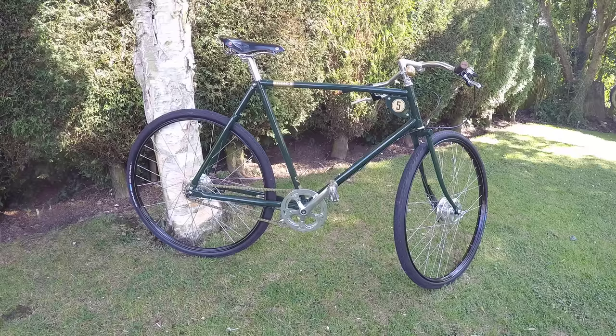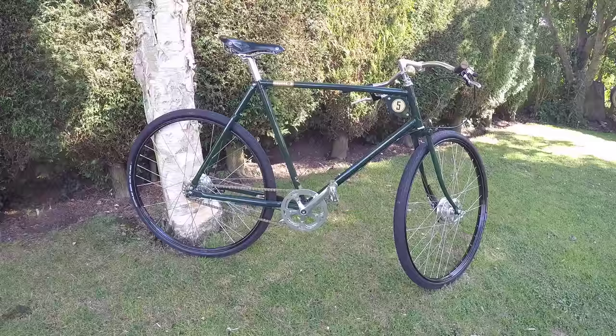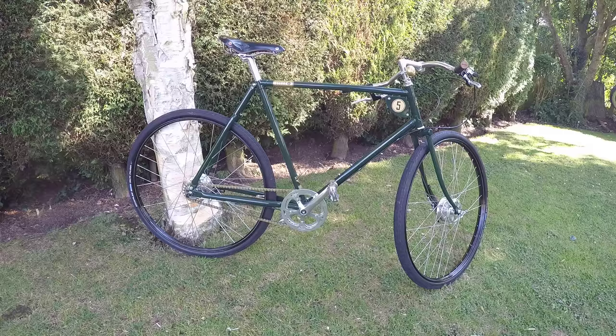Hi there. In this video we're going to have a look at my new Pashley Speed 5 Vintage Path Racer bicycle. I've had the bike approximately three weeks now, haven't done that many miles — about a hundred miles or so, always in fine weather. I just wanted to give a short review on the actual bike, as there aren't many reviews on YouTube or anywhere, certainly not video reviews.